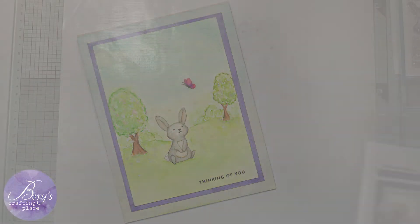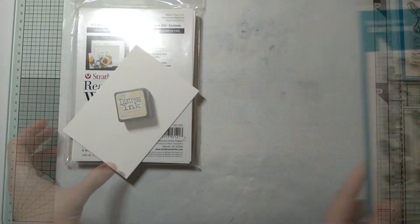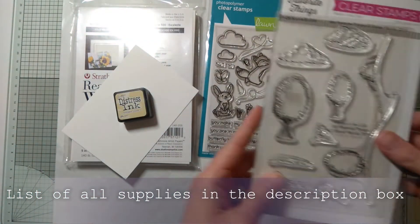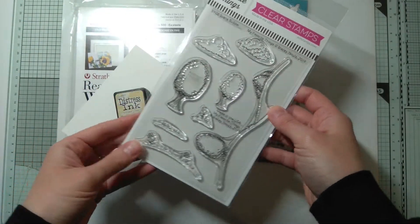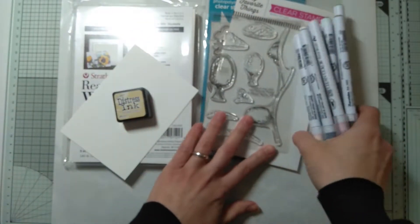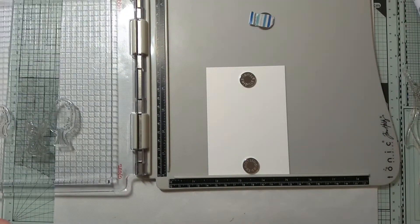Hi friends! For today's card I will be using watercolor paper, distress ink in antique linen, this adorable bunny scene building stamp set, and my Zig markers. While you are watching me create my scene, let me tell you how excited I am joining Team Tiny.